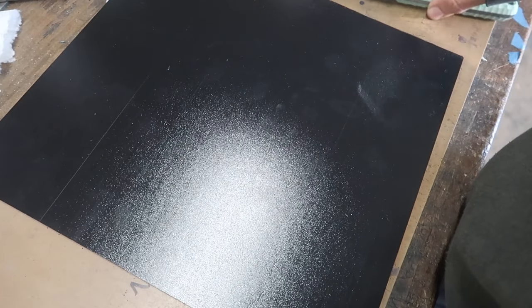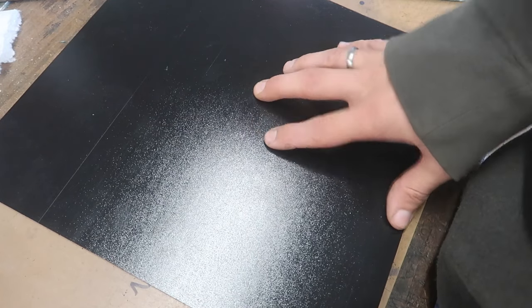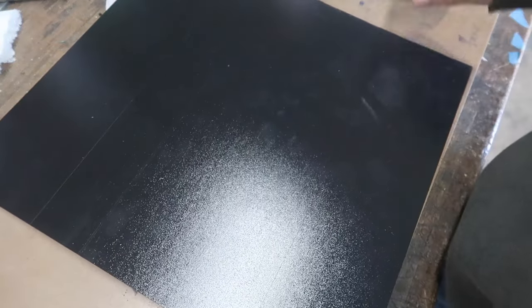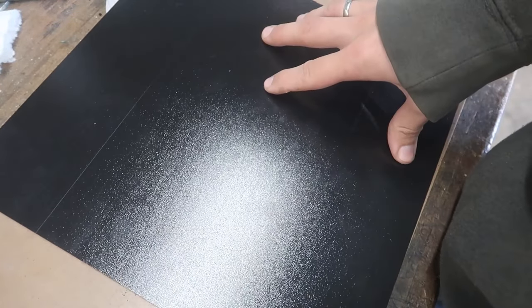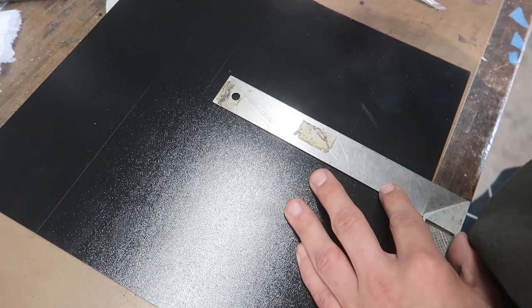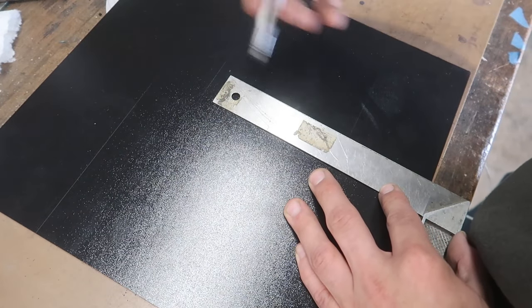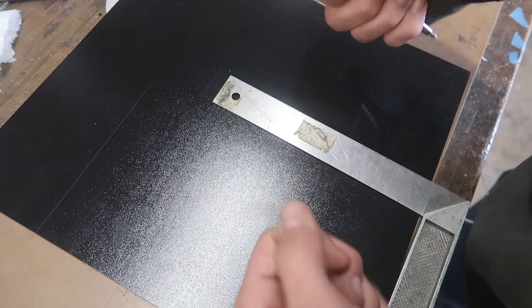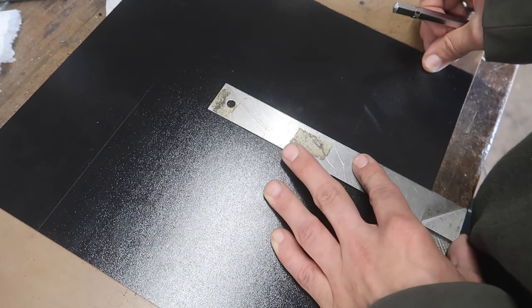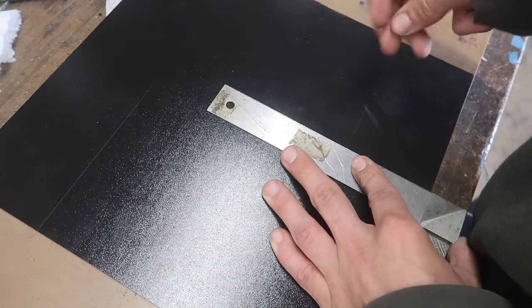I've got a black kydex sheet here - the glossy side is the inside and the matte side is going to be the outside. I'm not going to cut it with the bandsaw; I'm just going to use this angle right here and a scribing needle, and I can just scribe along it and break it. It's a little bit easier than always plugging in the bandsaw and sometimes also faster.